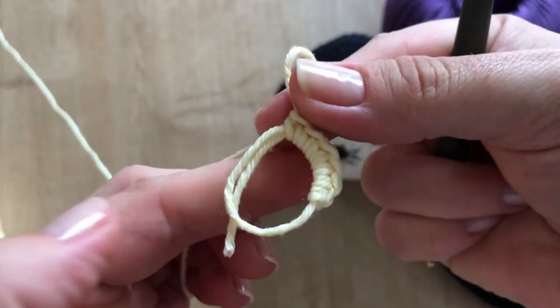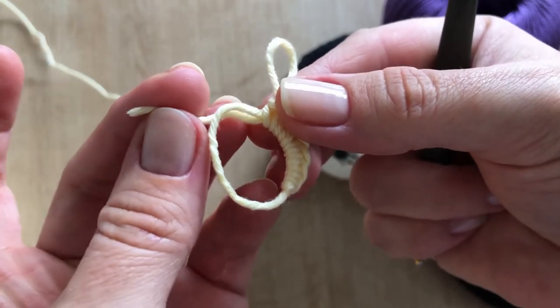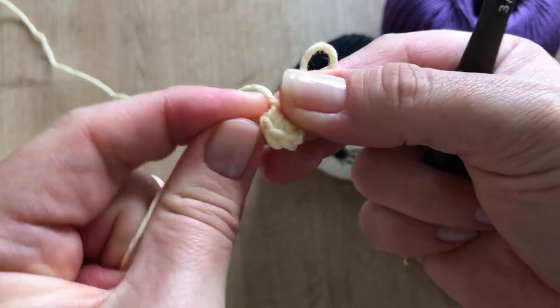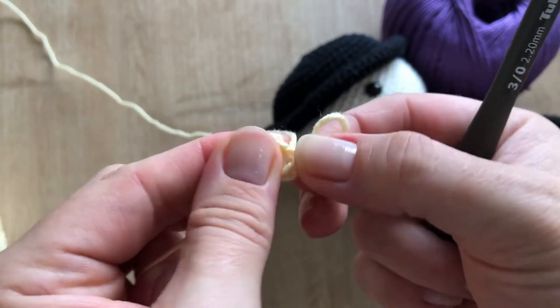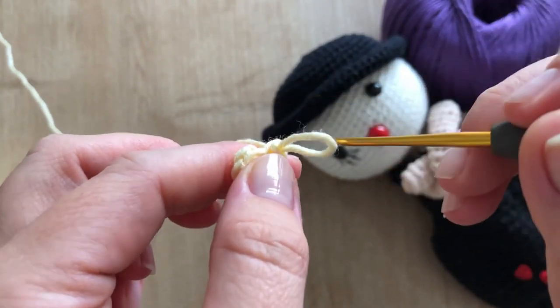Normally we start with 6 stitches for amigurumi. And then you come here to take this thread and pull. This makes the center very close — it's called the magic ring. It's a magic ring!